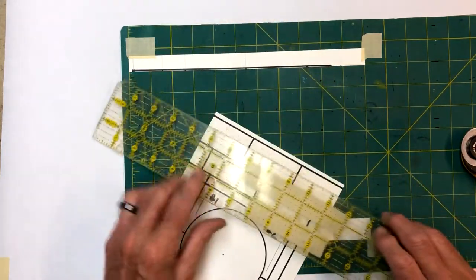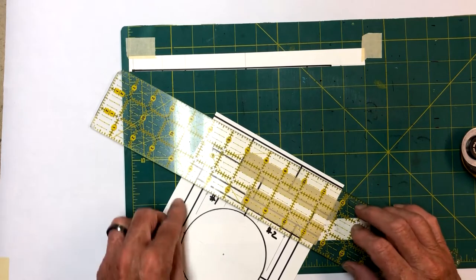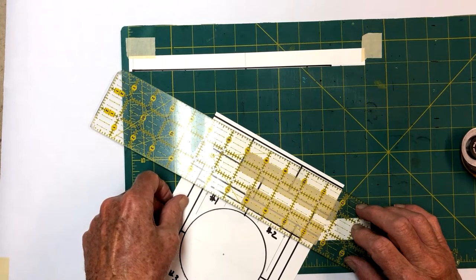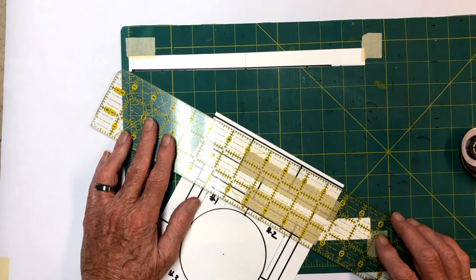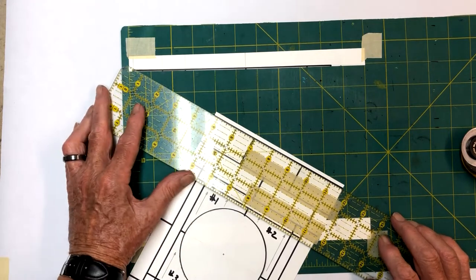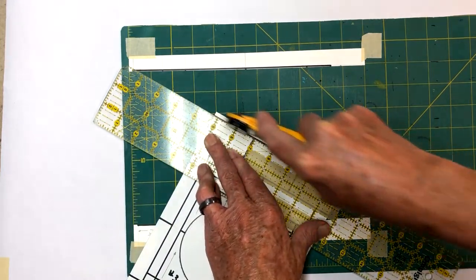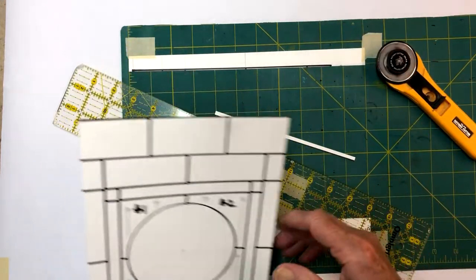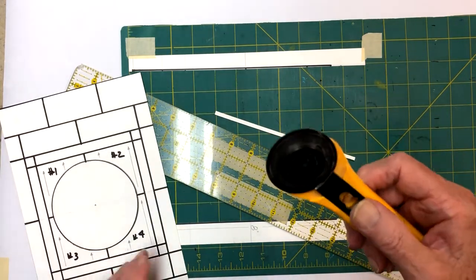Since we're doing cut and stack, if it starts to get out over our drawing area here, don't worry about it because we're only interested in getting to this point right here. We'll come up here and just cut that off. If you haven't used a rotary cutter, they're really nice. They're a lot nicer than using scissors and trying to clip things and get them straight.